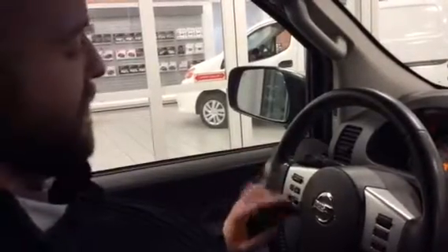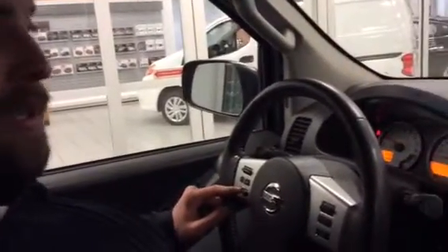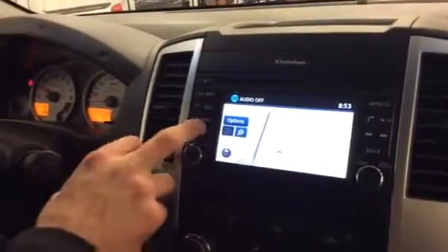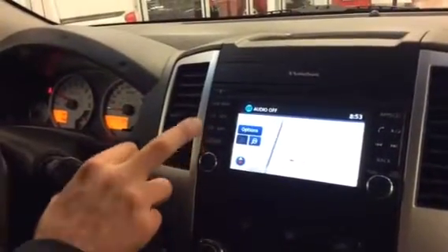To cycle through your entertainment system right here, you just keep pressing mode. You go through AM, FM, satellite radio, subscription, Bluetooth, CD, auxiliary — all that jazz. That Rockford Fosgate system is pretty loud.